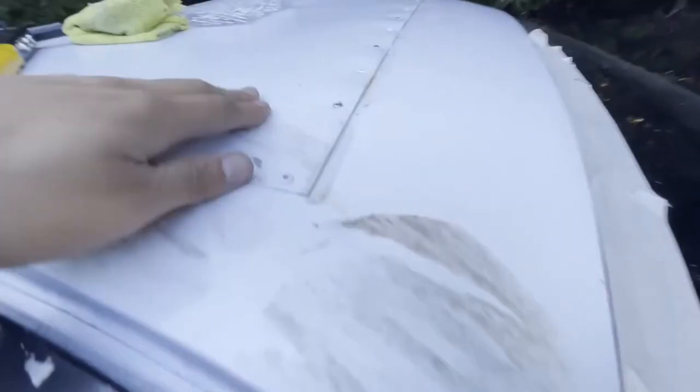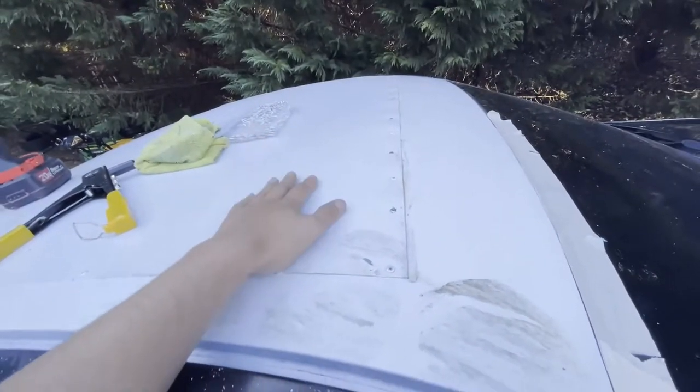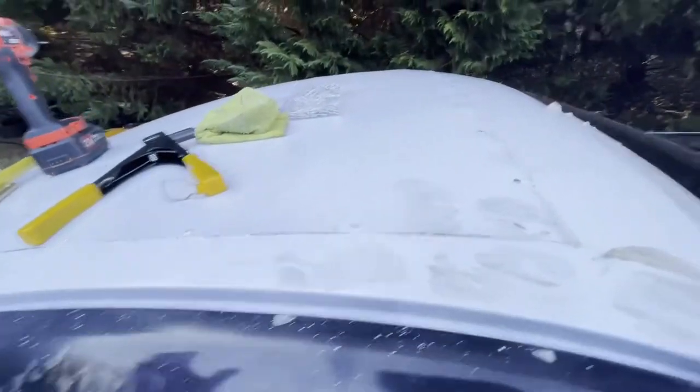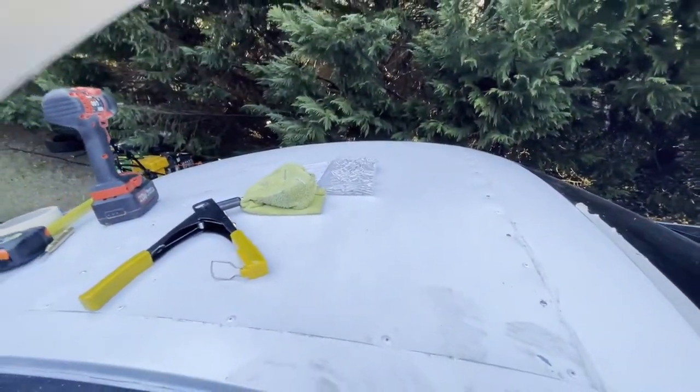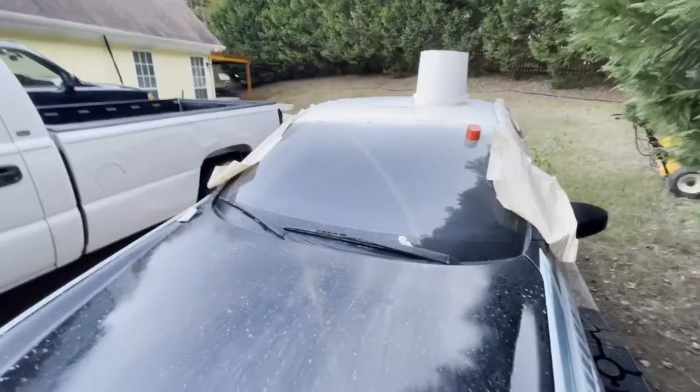We're gonna add some more silicone, do just a little more sanding, and then we're gonna paint — finish this actually painting white. And I want to add the big red circle for the Japanese flag.